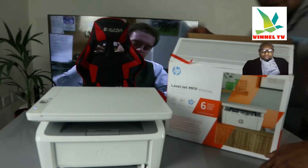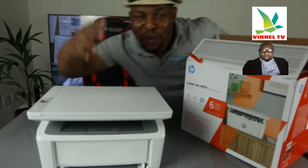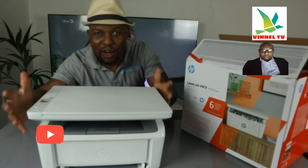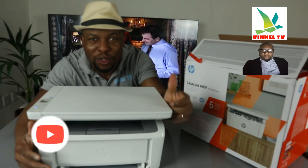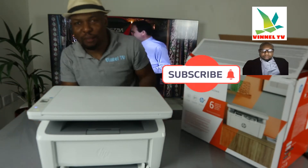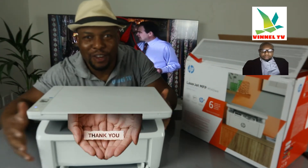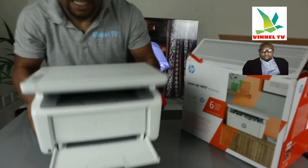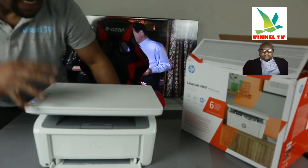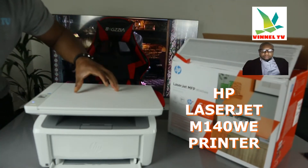Hey guys, welcome to the channel, welcome to Vinal TV. If you are new to this channel, please consider subscribing. Thank you very much for stopping by and clicking. This is the HP LaserJet MFP M140WE.